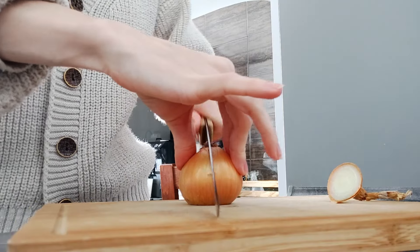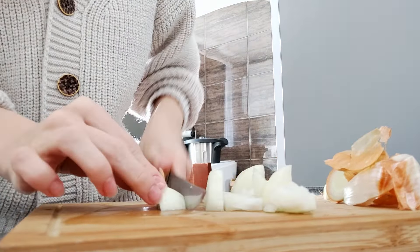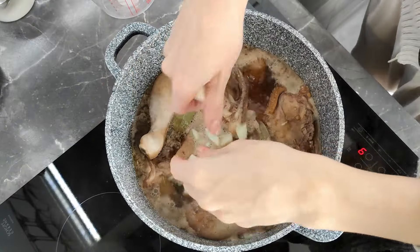Some recipes have onion and the one I wrote down for myself didn't, and I'm just thinking should I add it or not. I'm confused, but I think I'm going to add it just for the flavor. The shorter I deal with it the better for my eyes. Okay, okay — I'm done. It's been just a moment with the onion and I already have teary eyes. I really don't like that onion — it's from our own garden but this one is a killer.